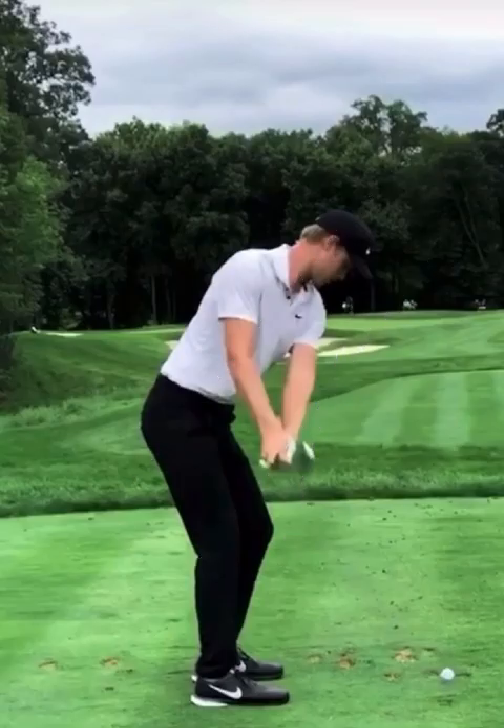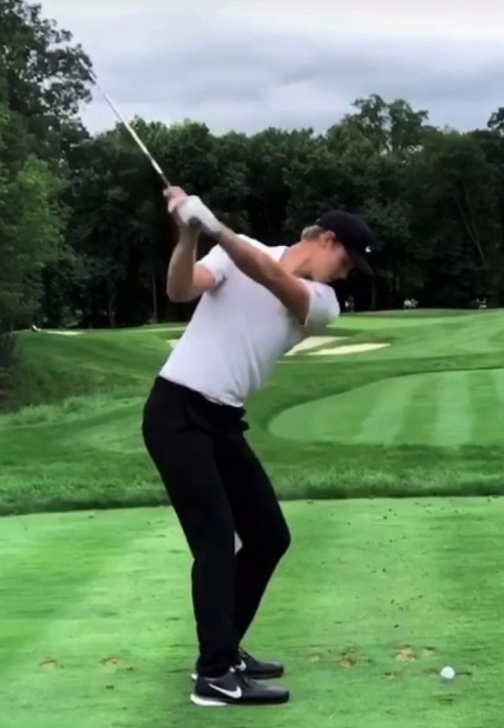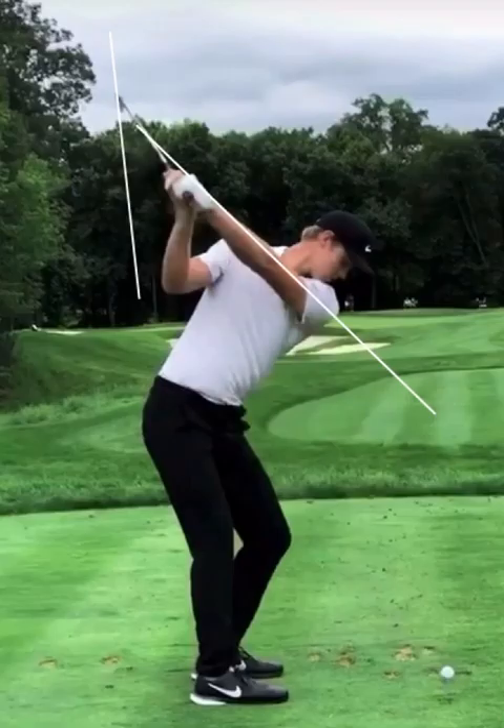Not a bad position to be in, but that's what's leading to his inconsistency. As he gets to the top of his golf swing, the face of the club — toe is pointed down — so he's really opening it up in his swing. This is where a lot of his inconsistency in his golf game comes from. At the top of the swing, most players are going to keep the club face parallel with their left arm.